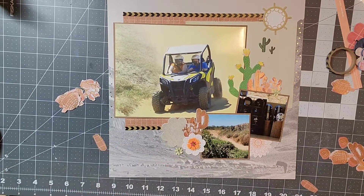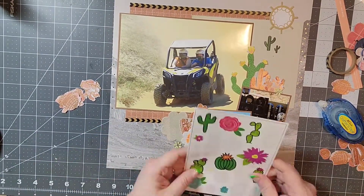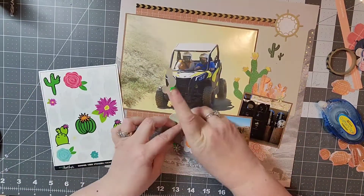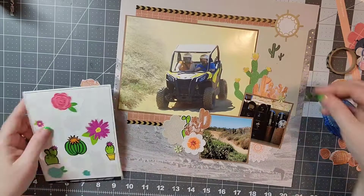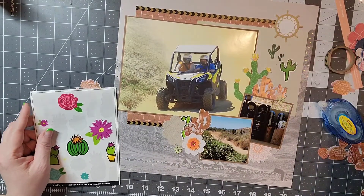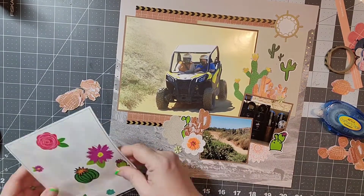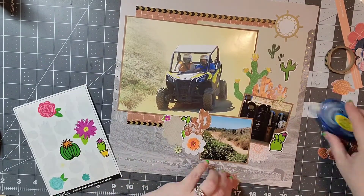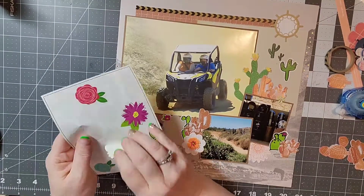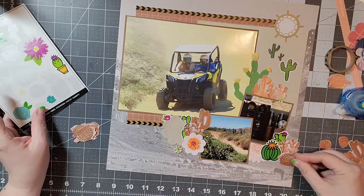I used a piece of paper that is from Prima, and then I fussy cut out all these little cactus. These are a few pictures that we recently took while we were in Mexico, and the large picture was a professional picture. We did a side-by-side ATV journey and just had a blast.